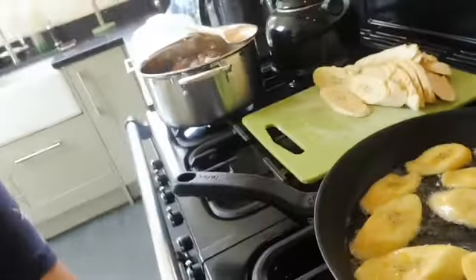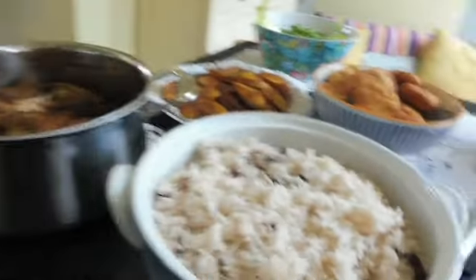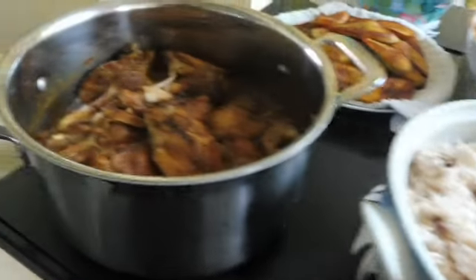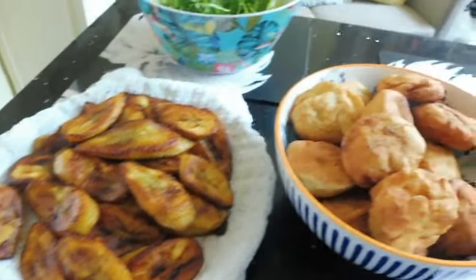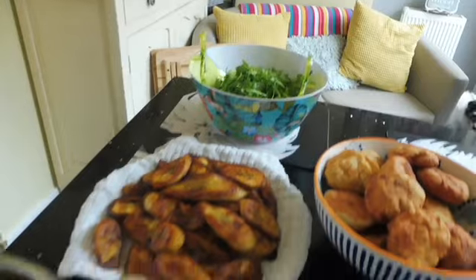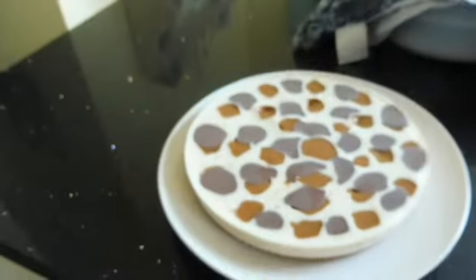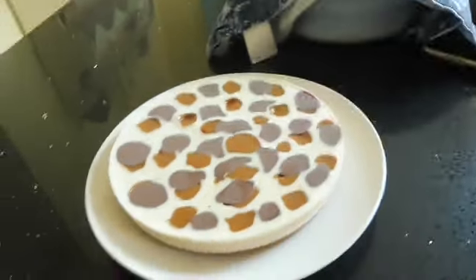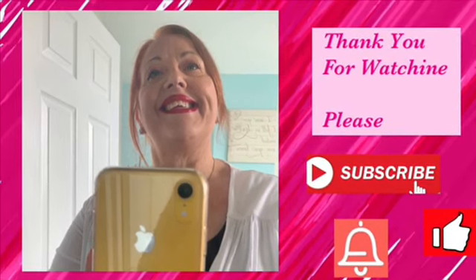With everything cooked — just a little bit more plantain to finish — the chicken's all done, the rice is all done, it's now time to dish up. You can see I've got boiled rice with black eyed peas and kidney beans, curried chicken that's just literally falling off the bone, plantain, fried dumplings, a nice mixed green salad, and for dessert, a millionaire's cheesecake. I hope you've enjoyed it!